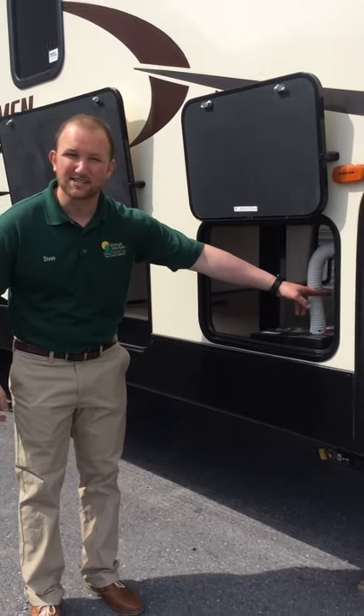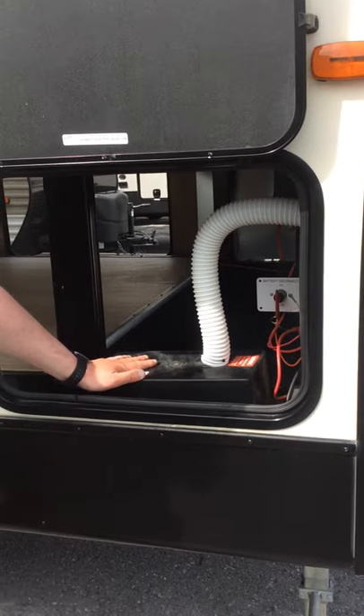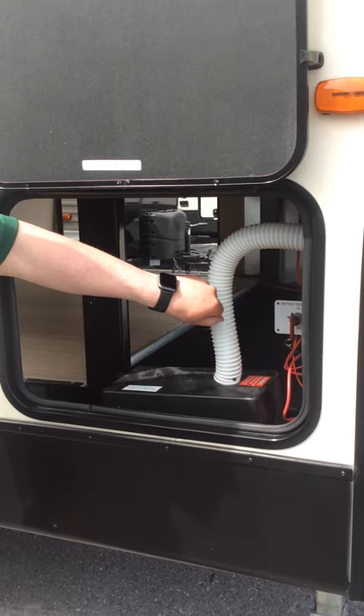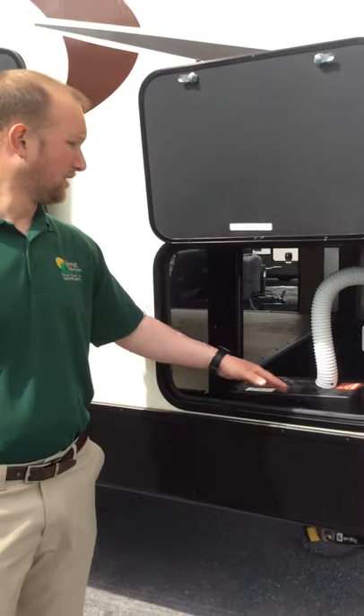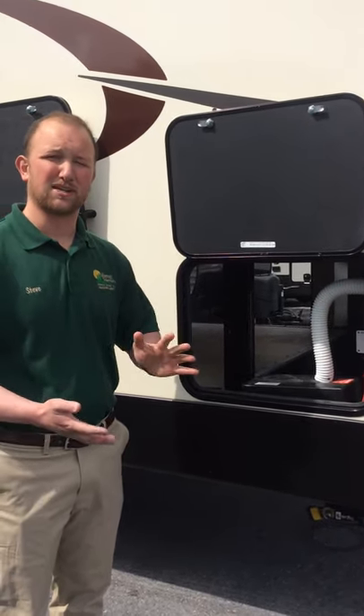Your battery does have a battery disconnect switch, so if you are not going to be plugged in — which would be charging your battery — you can turn that on to disconnect your battery so it's not draining and using up your battery, which would end up making your battery dead.